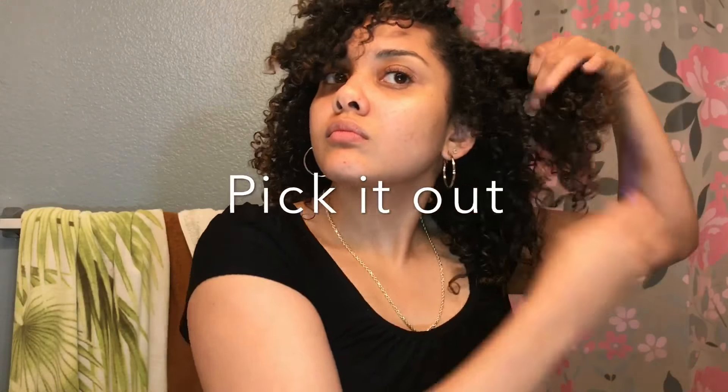So now I'm just going to go ahead and pick it out for a little bit of extra volume. I like big hair, so I'm going to go ahead and get these roots. My hair will definitely get bigger as days go by, so I'm not going to fluff it out too much, but we just going to give it a little extra boost.